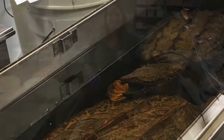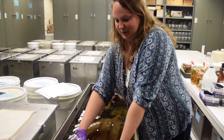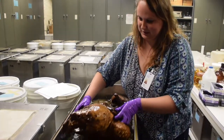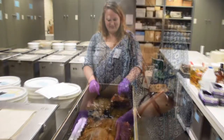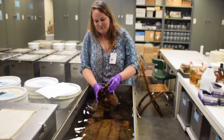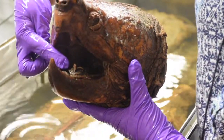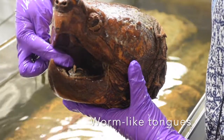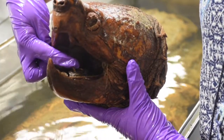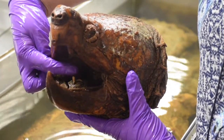These are alligator snapping turtles — they get up to 400 pounds, so this specimen wouldn't be anywhere near what they can get up to. The cool thing about these is their tongue; they're called vermiform tongues and it looks like a little worm. They sit at the bottom of lakes and wiggle their tongue around, waiting for a fish to come by.